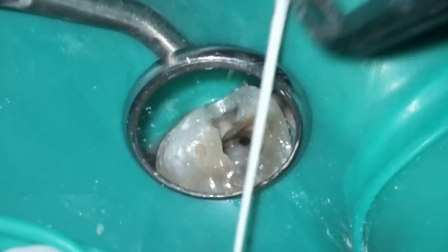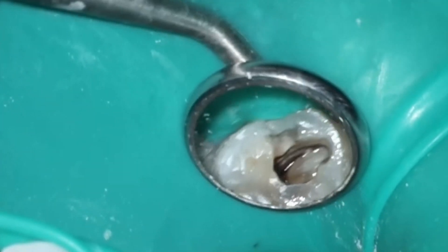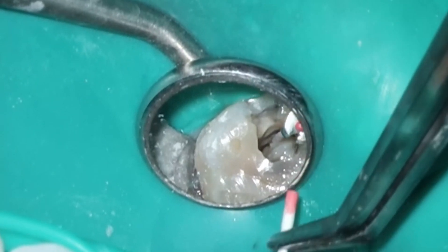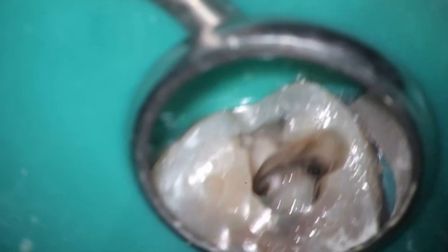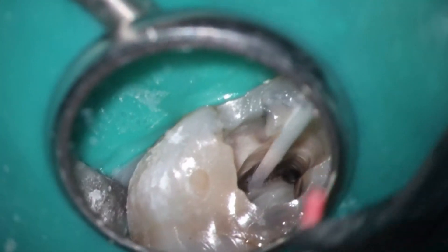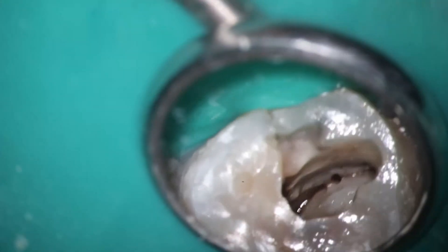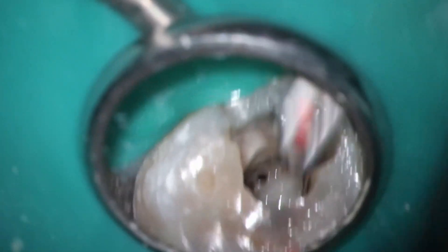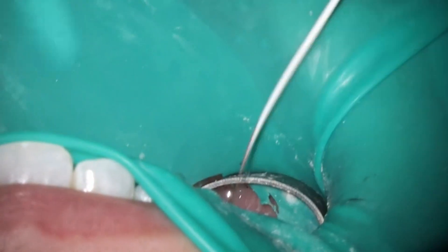This is a good test to see if you have a dry paper point — if it is wet, it will bend because it loses its structural integrity. This is a strong, hard rule for me: if I cannot get the case dry, I will not complete it, and we'll use something like calcium hydroxide in the interim. Some of you may be asking: you have a fancy GentleWave, why don't you use it here? On curious cases I tend to not like it as much — it tends to leak a little bit more. In this case I had already done most of the work, and if we weren't able to get it dry, we'd stop here.